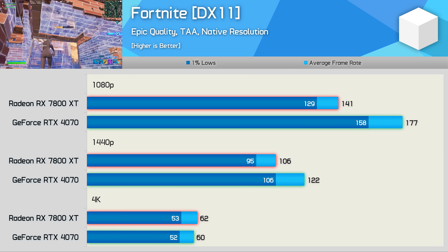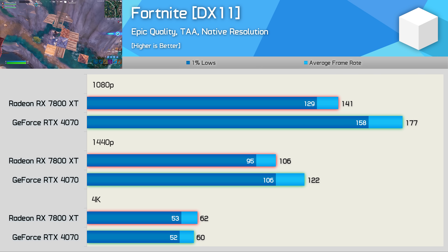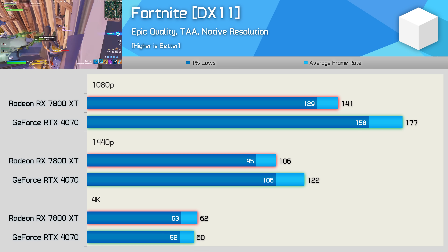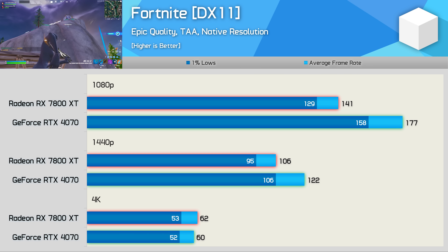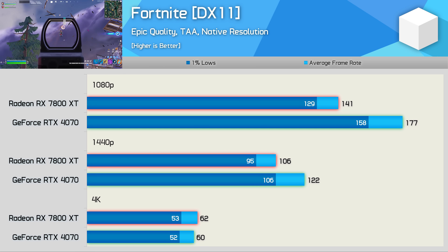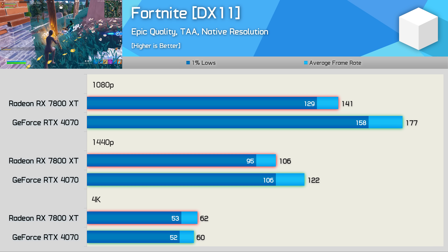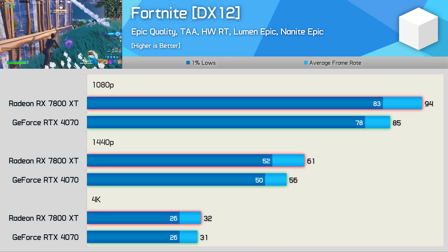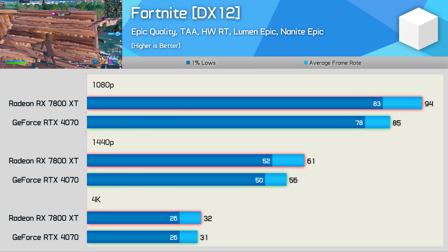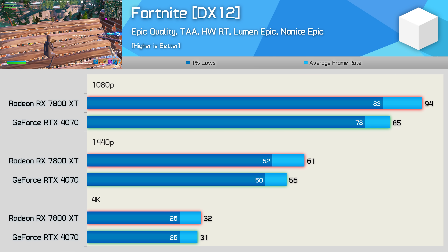Fortnite is best played using the DirectX 11 API for smoother frame times and competitive gameplay — the mode used by pro players. Unfortunately AMD's DX11 performance in Fortnite has almost always been subpar: the RTX 4070 is 26% faster at 1080p and 15% faster at 1440p. At 4K the 4070 suffers from lack of memory bandwidth, allowing the 7800 XT to nudge ahead by 3%. With ray tracing enabled in DirectX 12 mode, the 7800 XT performs much better: 11% faster at 1080p, 9% faster at 1440p, and basically identical at 4K.